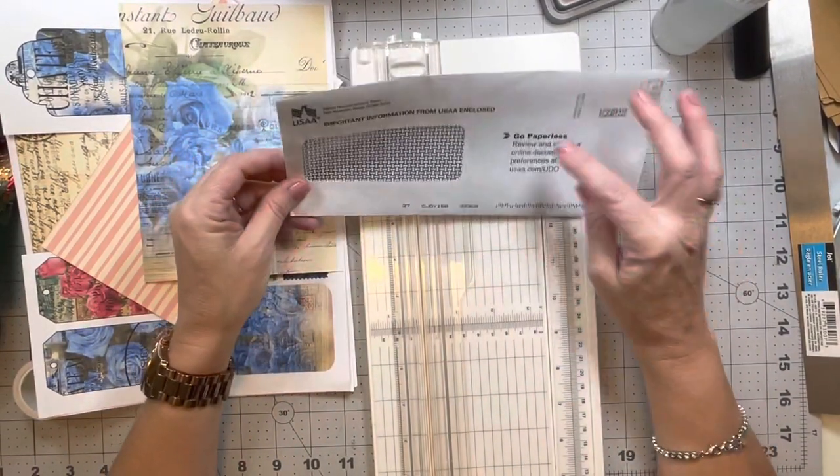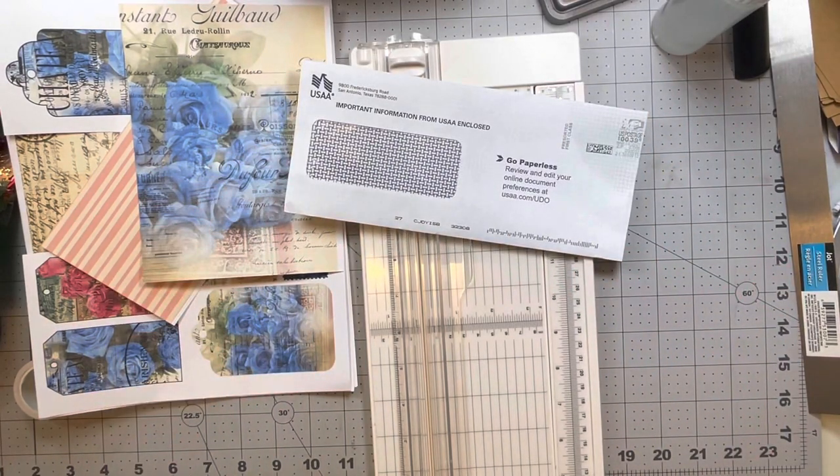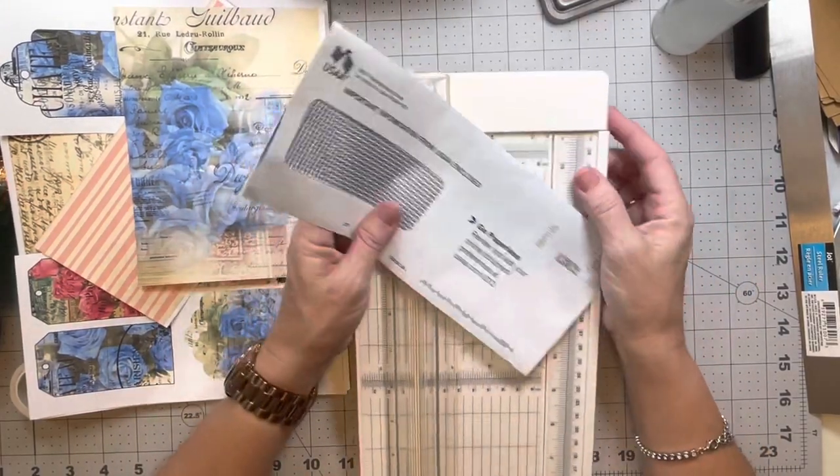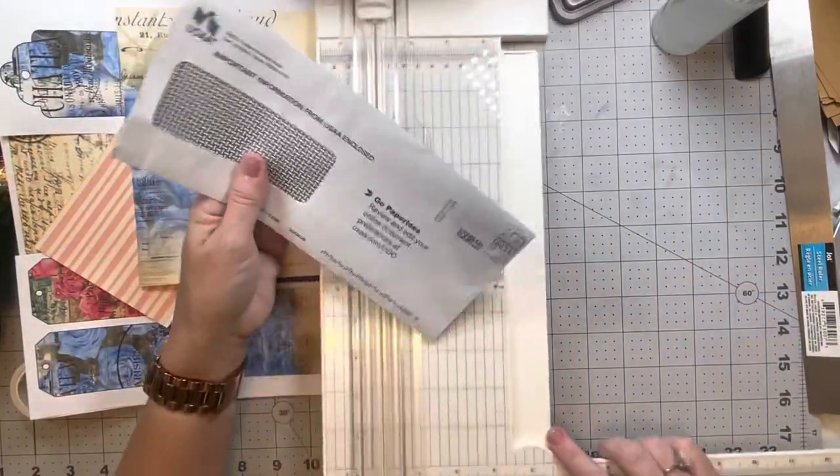Most of my journals are only about seven or seven and a half inches tall, so I know that this is going to be too big. I'm going to go ahead and trim this off.